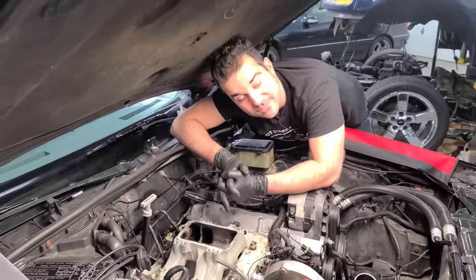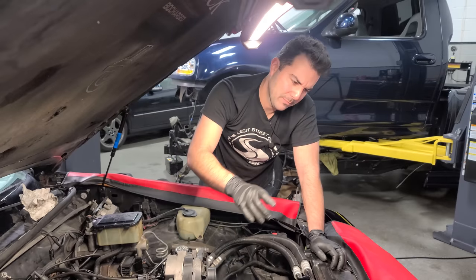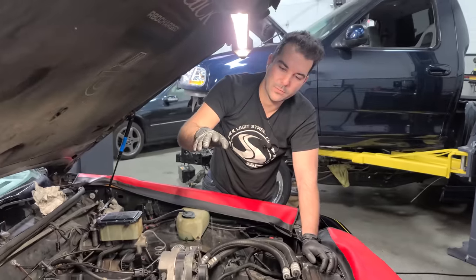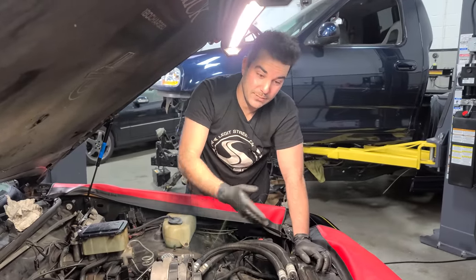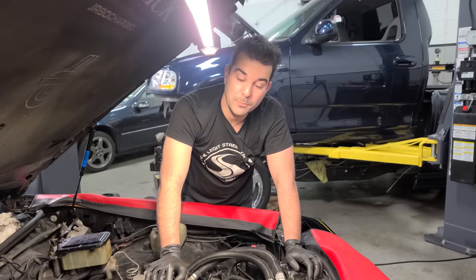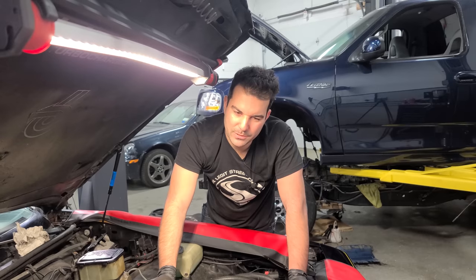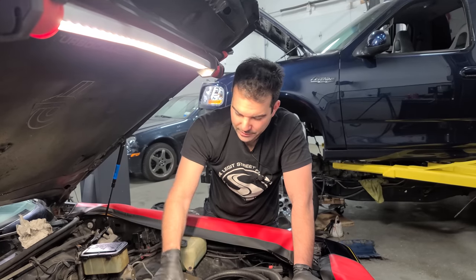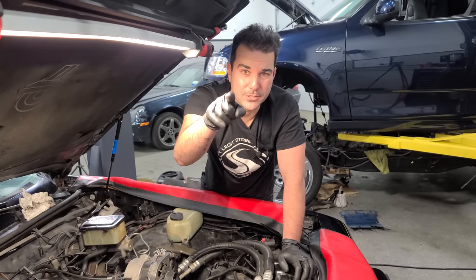Have I ever told you guys how much I love my Buick Grand National? There was one a few houses away when I was a little kid, just under a tarp. I only actually saw it once — the guy was really mean. Even as a 10-year-old I'd ride by and ask what was under the tarp, and he still wouldn't show me. Eventually he moved away. I think he was probably the only mean Grand National owner out there — everybody in the Grand National community has been super helpful and awesome.